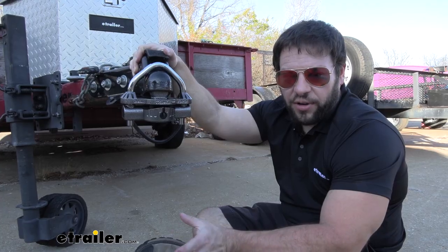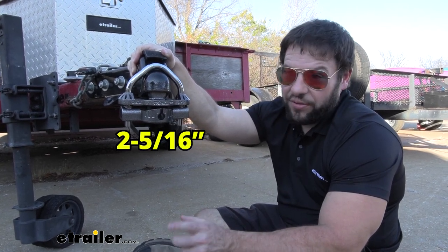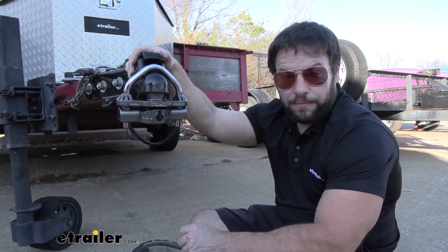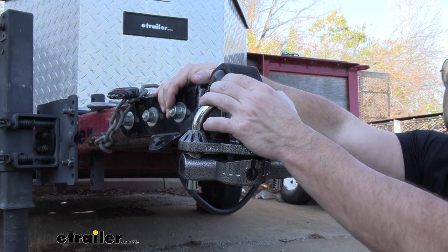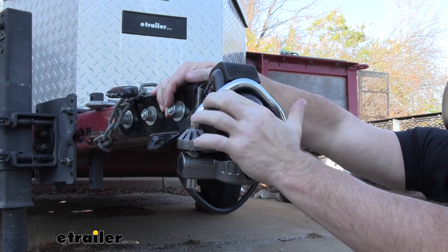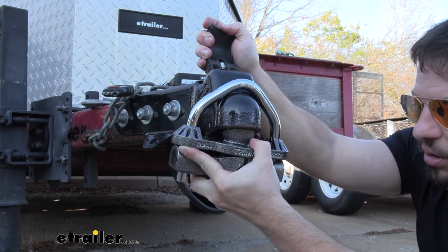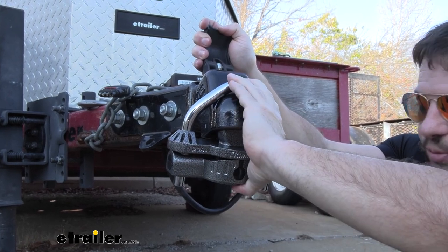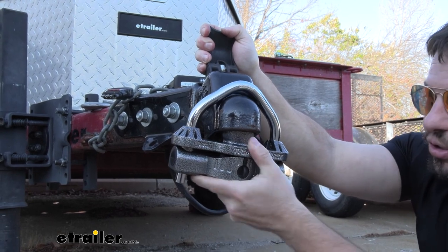It's going to fit a wide variety of couplers — 1-7/8 inch, 2 inch, and 2-5/16 inch. It's also going to work with different styles of couplers as well. You can see we have the Demco Easy Latch here. The bar fits right under there so you can still pop this up and release the ball, but it's not going anywhere because this is pushed down into place. So if anybody can even undo this, your trailer is still safe.